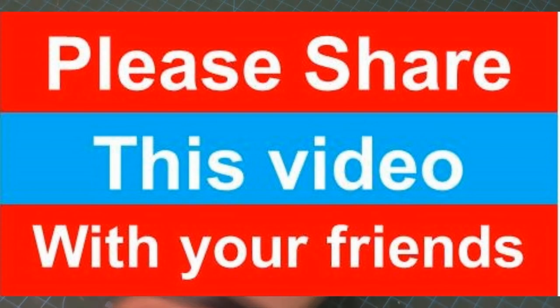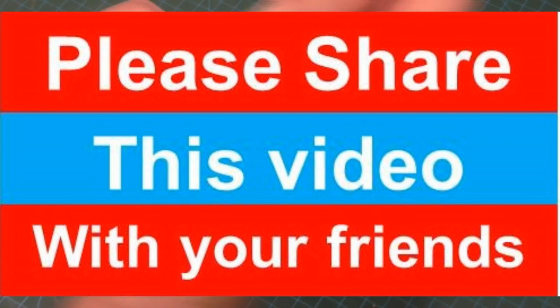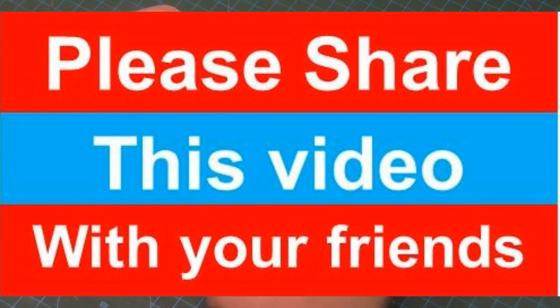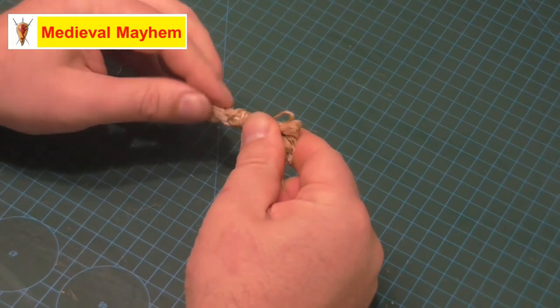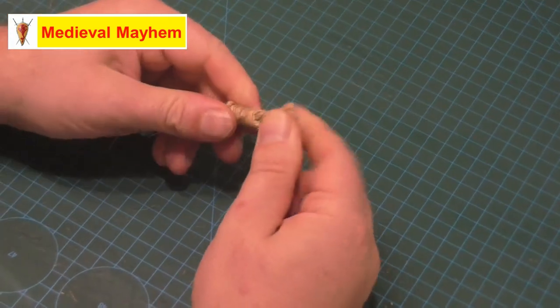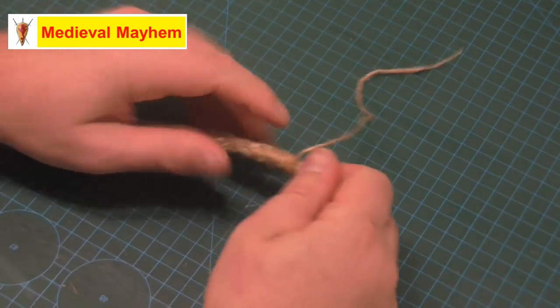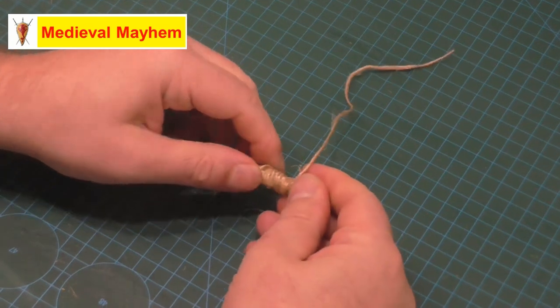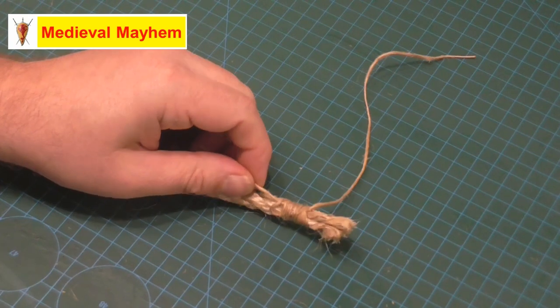Once you've done that and gone up as far as you feel you want to go, you then want to pass the end of the twine into that loop. Now we want to pull the loop underneath the whipping — keep that a bit firm, just a nice firm hold on it — and then just pull it underneath. There we go, perfect. Keep it all nice and neat and then just trim your excess.